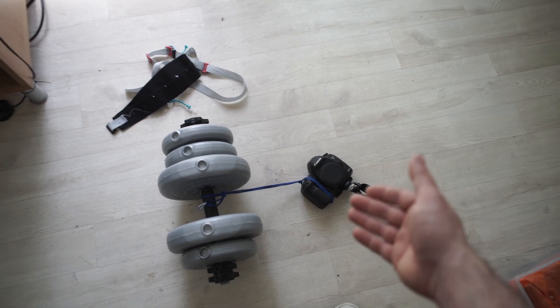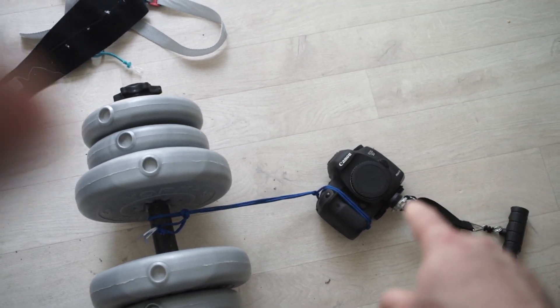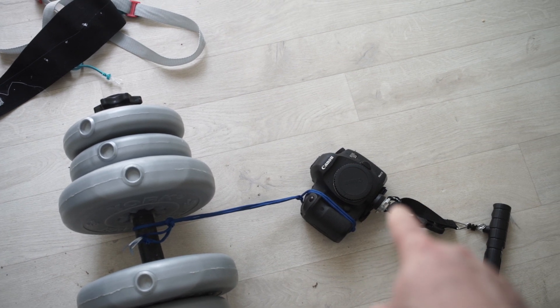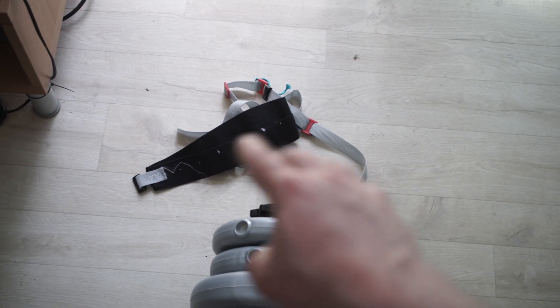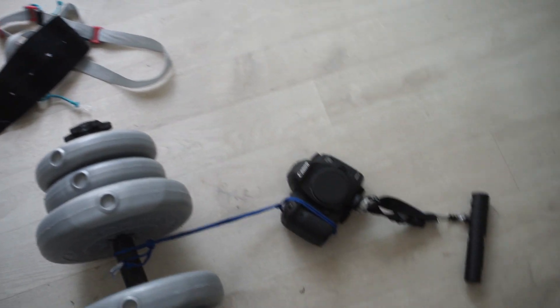Hi everyone. Really quick video. Someone asked me about the strength of the Custom SLR M-Plate Pro, and so I'm actually using it with my C-Loop right there, which is normally what I use with my own little camera strap, which I'll have a video about soon.